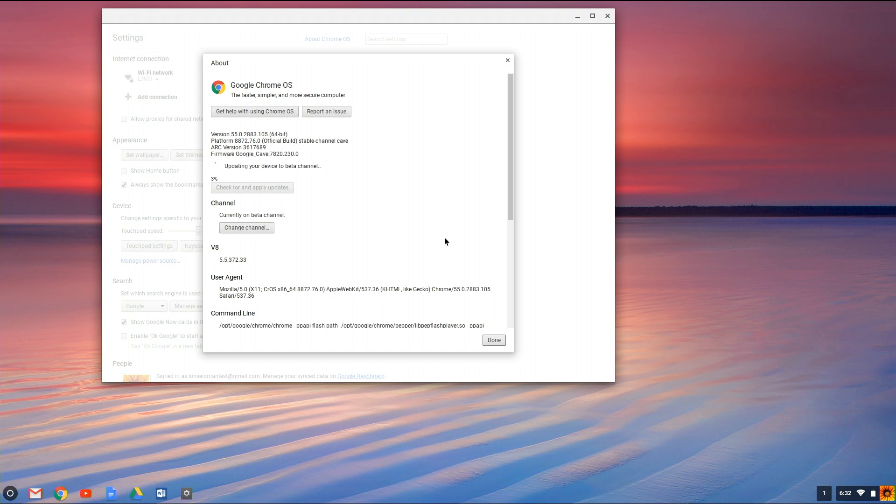Your Chromebook is going to download a new installation of the Chrome OS operating system, which will take a few minutes. Then it's going to do something called a power wash, which means you'll be wiping out your Chromebook and starting over. If you have things stored locally on the file system, those will likely get erased, so make sure everything is backed up first.